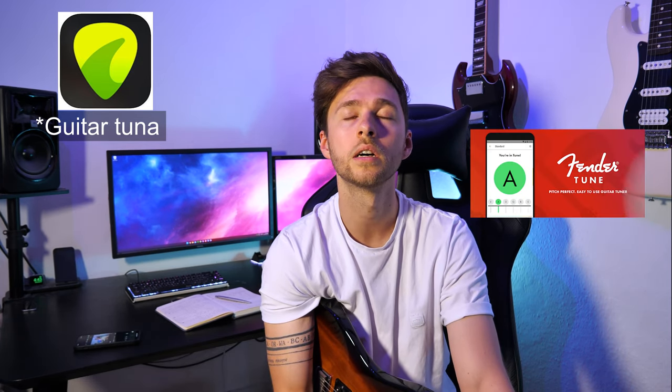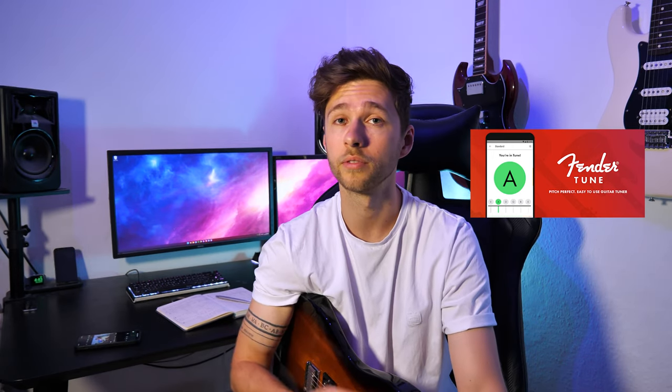D'Addario also do clip-on tuners, and you can find other brands that do similar things, but Snark is one I've used and it works well — don't worry too much about which one you buy. They just clip onto the headstock, you turn them on, pluck a string, and it shows you E, A, D, G, whatever string you're playing. If you don't want to buy one, look on the App Store or Play Store. I'd recommend GuitarTuna or the Fender Guitar Tuner app — both free and reliable. Personally I prefer the clip-on Snark: more responsive, more accurate, and you don't have to faff around unlocking your phone.